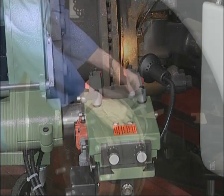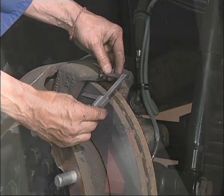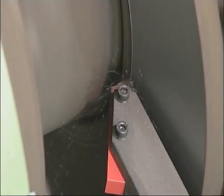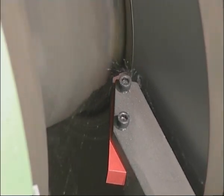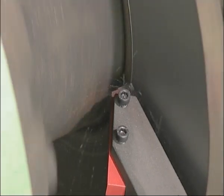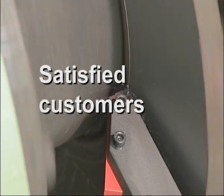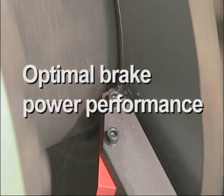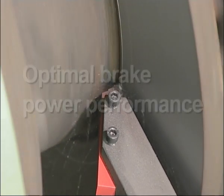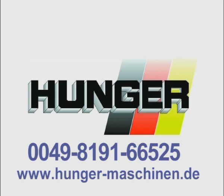Further accessories from measuring devices to dust extraction are available on request. The HUNGER E328 commends itself through its versatility, rugged construction, simple setup, high operator convenience and convincing surface finish. Brake disc machining guarantees for the workshop satisfied customers, reduction in complaints, balanced loading of the workshop and optimal brake power performance from the outset. For more information about the E328 and further machines in our range, please call 0049-8191-66525.